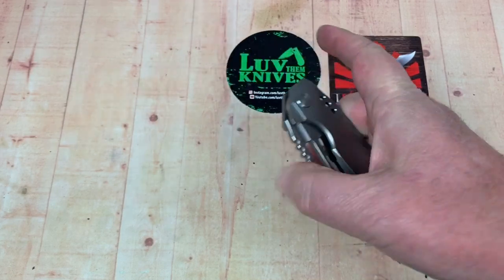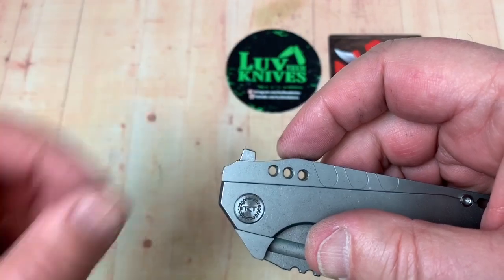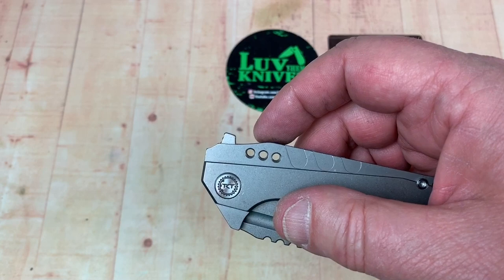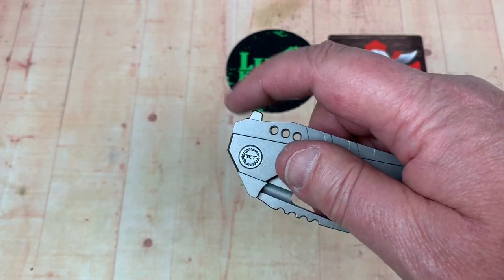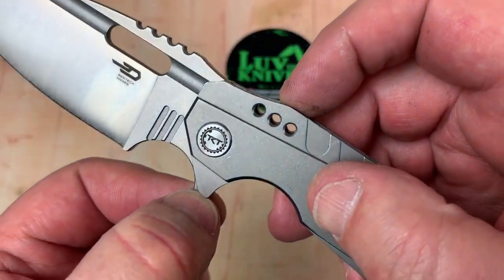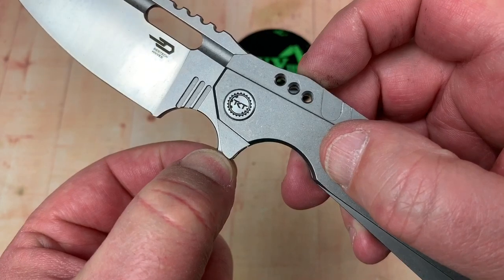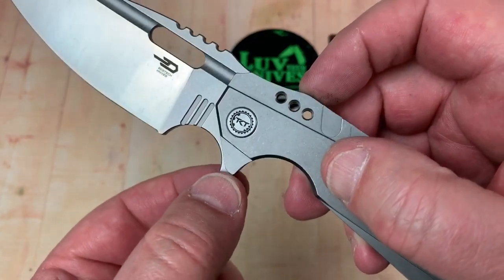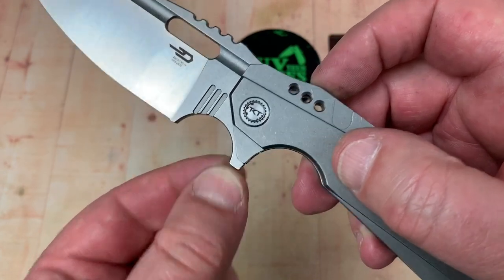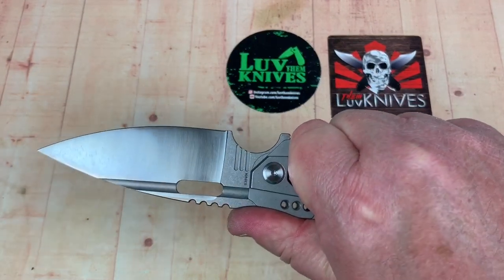The flipper tab is jimped but it's not really tall — I'm glad they didn't go crazy on it. It doesn't need to be. It's almost like a lot of the Isham knives where the flipper tab is even with the bottom piece. This one's just a little bit longer, but that's fine.